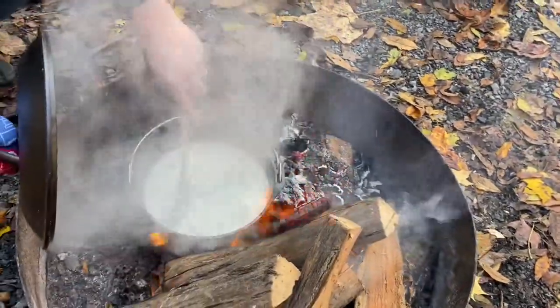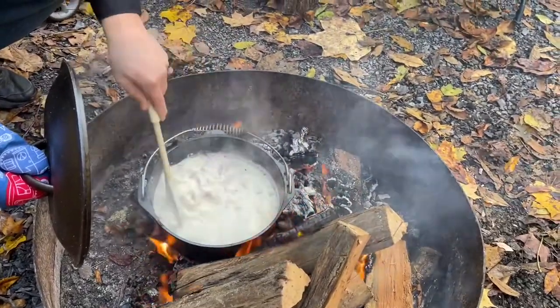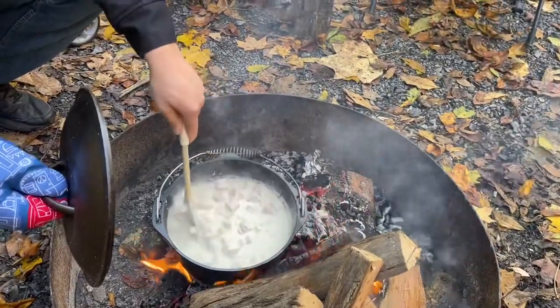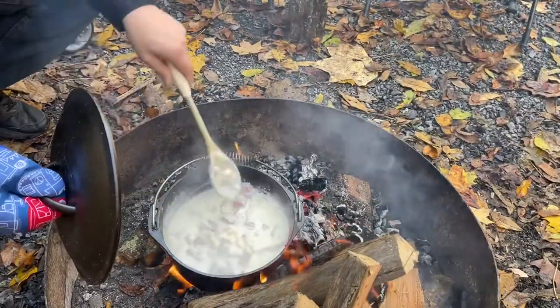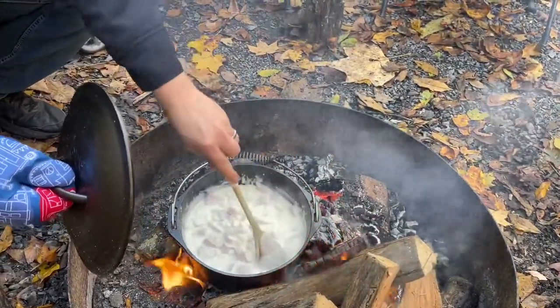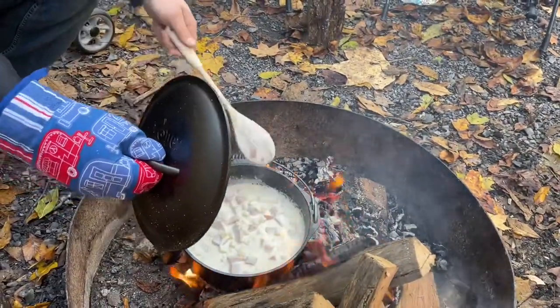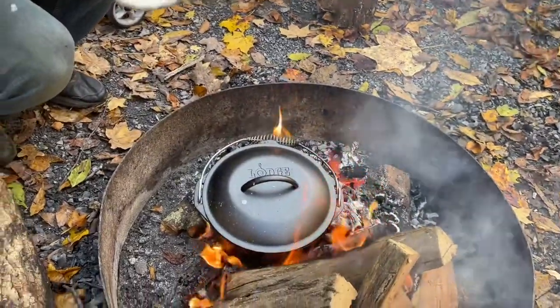Look at that steam coming out of there. It's not a bad day to be camping. You get some good tater soup going or some good steaks on the grill — you're talking about a happy man right here. This thing is looking good. You kind of just want to keep an eye on this. We like to kind of boil it for a little while — you don't want to boil it too much or start burning everything, so you've got to keep an eye on it.